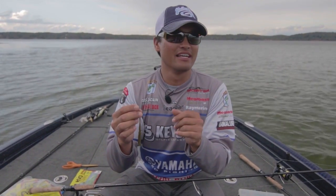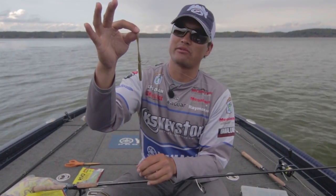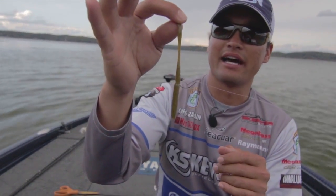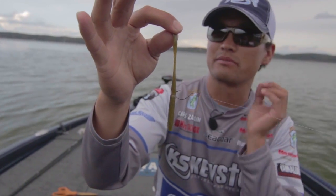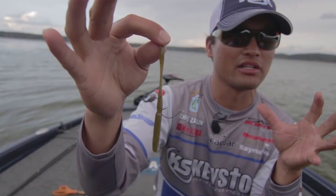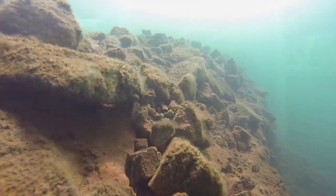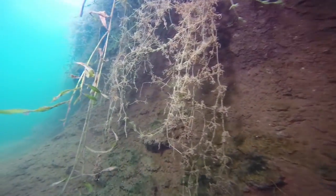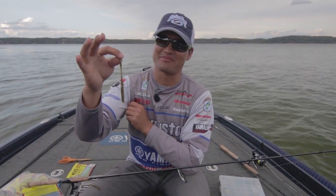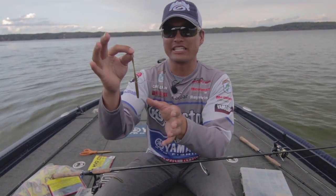My favorite technique, hands down, when they're not biting jerkbaits or red-eye shads, is a nail weighted wacky rig — it's a finesse approach. Growing up in northern California on natural lakes like Clear Lake, or river impoundments and highland reservoirs, any time the water is real cold, fish don't move a lot horizontally — they move vertically along structure like bridge pilings, rock jetties, rock cut-outs, rock formations, and drop-offs. When I can target a group of fish or even a single fish on a piece of structure, this is the only way to catch them.